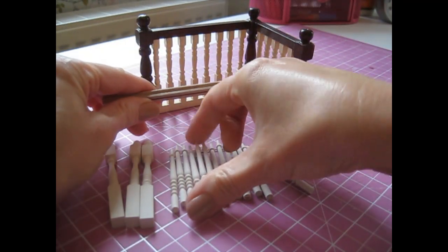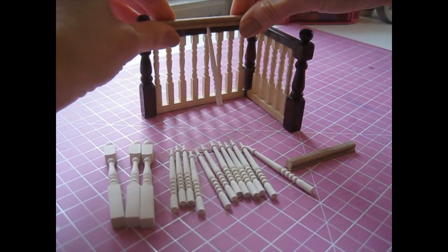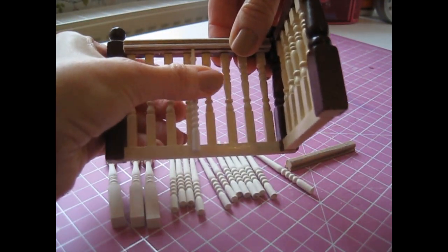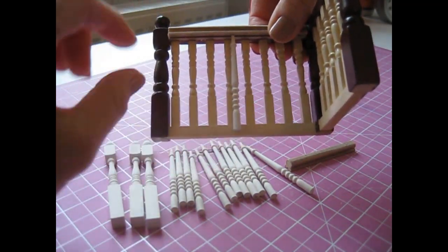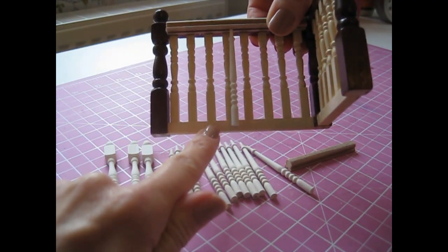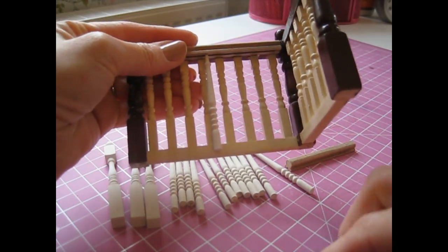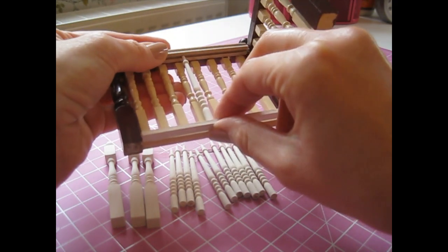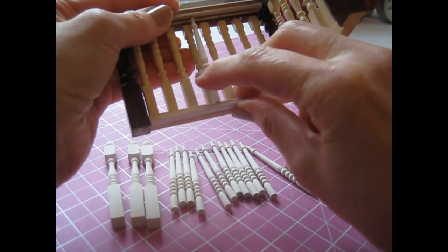If I just tuck one of the spindles into the rail and hold that up, these spindles are slightly longer than the old ones. That comes down a lot lower than that post at the bottom there because I was going to use five by five, but instead I'm going to use six by three. I'm doing that really just because I didn't want to have to trim anything off the bottom of all those spindles, so it's really to make my life a little bit easier.